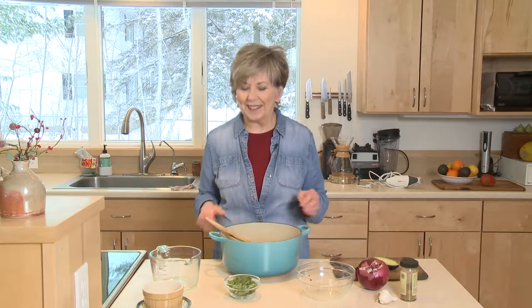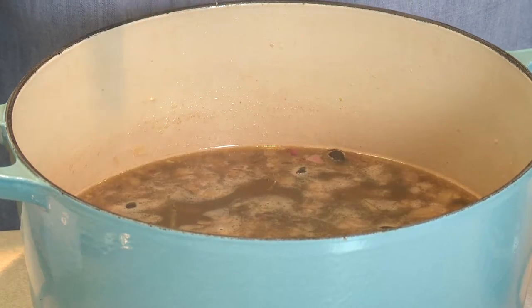Get it back to a simmer and let it simmer for about ten minutes. Once the soup has simmered for about ten minutes, we move to the next step.